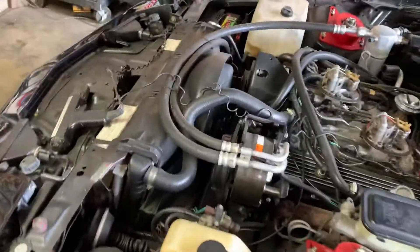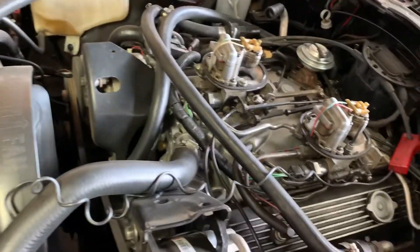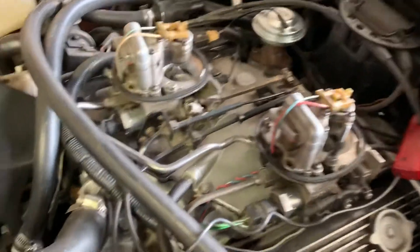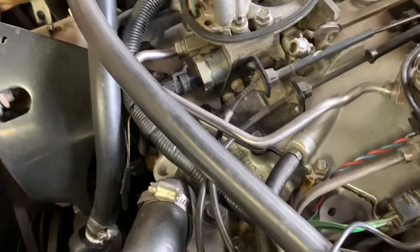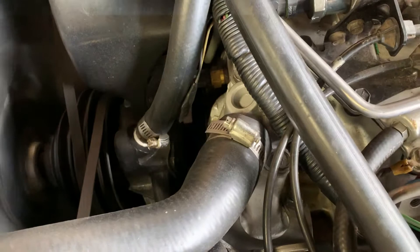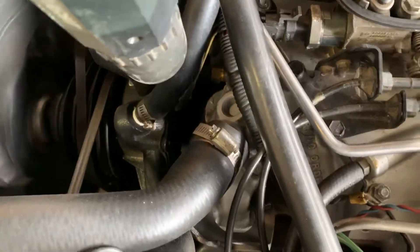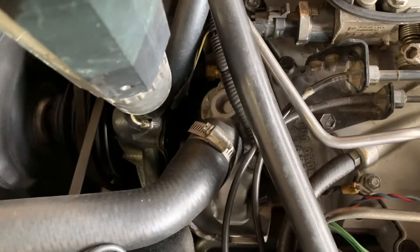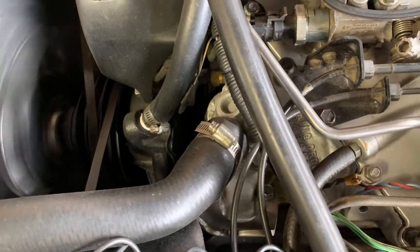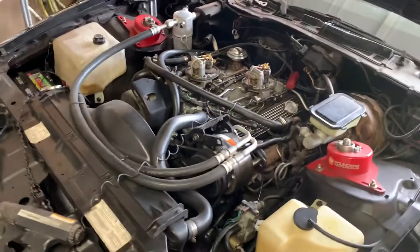It's going to idle low, a little bit shaky, because there is just base timing in it. Time it from there like any other standard V8 engine. On a small block Chevy with a crossfire, your timing mark is going to be down between the back of the water pump and the front of the timing cover. You'll see the timing tab — you may have to clean it off a little bit. Right now mine's at about 10 degrees. These crossfires, for whatever reason, they're timed from the factory pretty lazy.